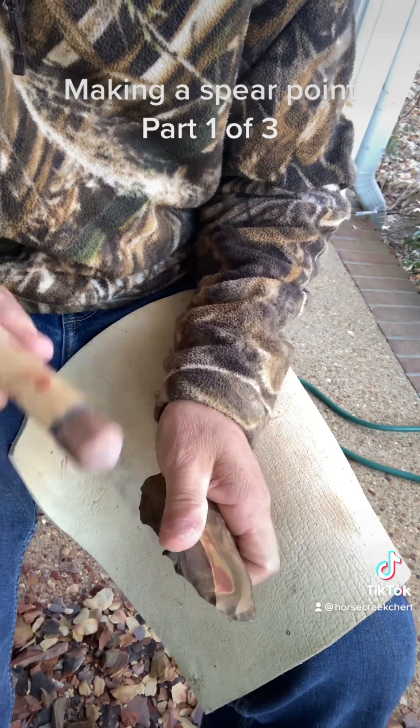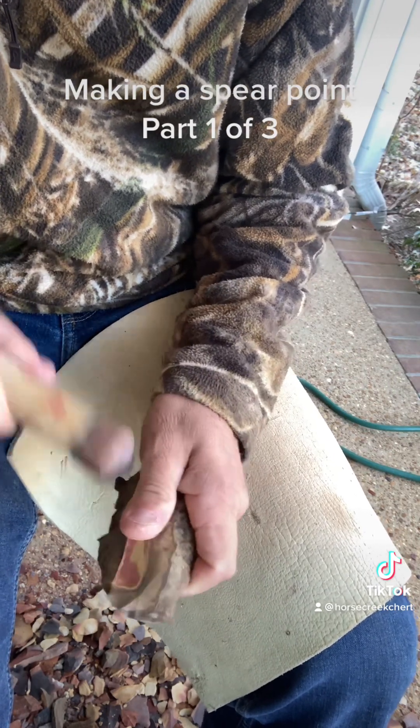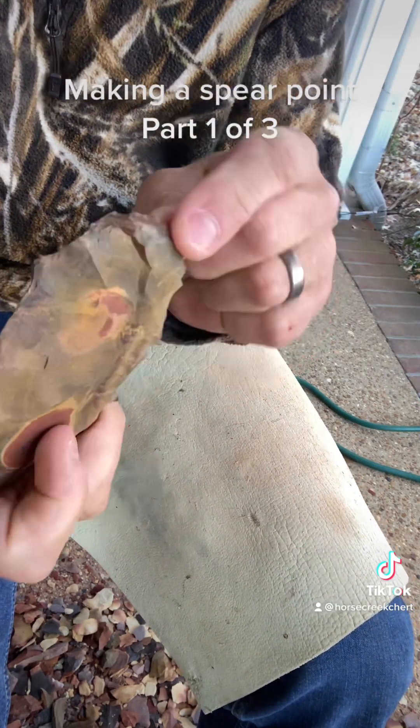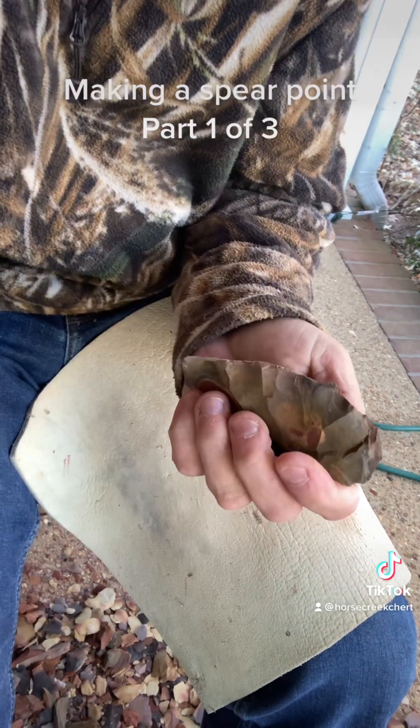All I'm worried about now is trying to work around that fracture. I gotta get that crack out, because it will cause the piece to fail.